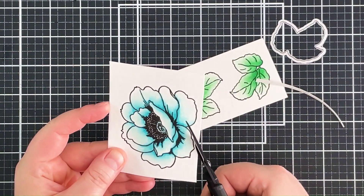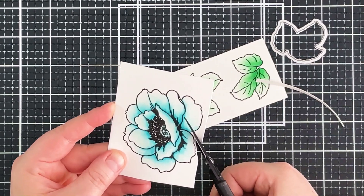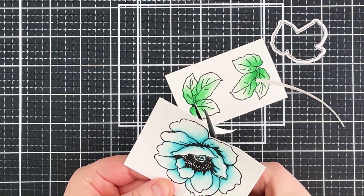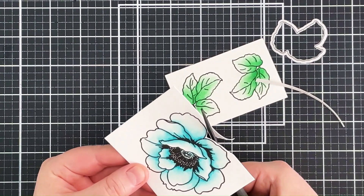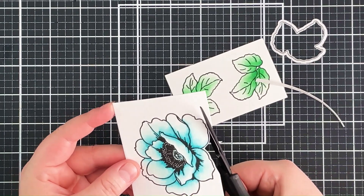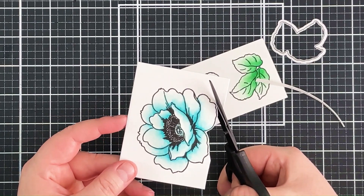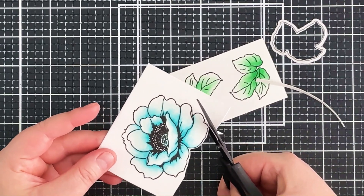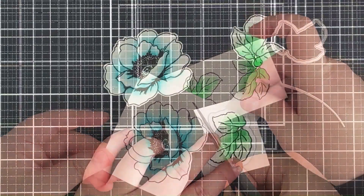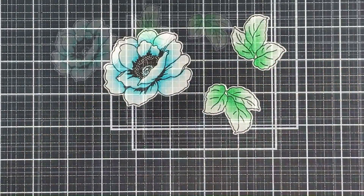I don't have the coordinating dies for the Wallpaper Art set, so I'm taking my scissors and fussy cutting the image out, leaving a small white border so it looks similar to the die-cut leaves which will have that same border. I'm not the best at fussy cutting — what I try to do is keep the scissors relatively still and move the cardstock instead, which gives a slightly smoother cut. I'm not showing the whole thing on camera as it took a little while. Thankfully I do have the coordinating dies for the Golden Days set, so I ran those through my die cutting machine.